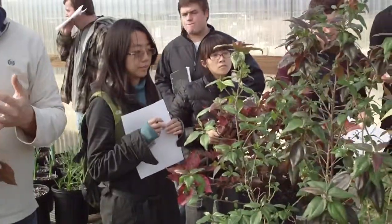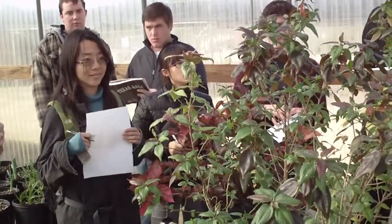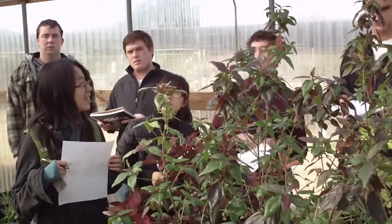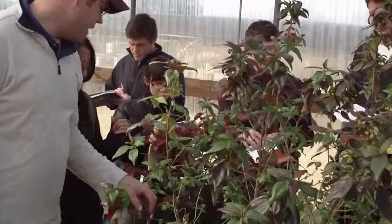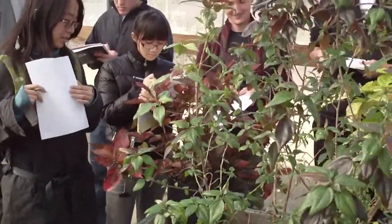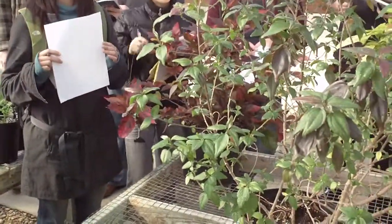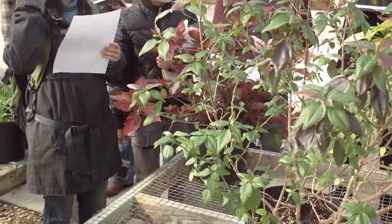Copper plant is monoecious — meaning it has both male and female parts on a single plant. Typically, on a lot of these tropicals, the male flowers are the showy ones, while the female flowers are less showy.